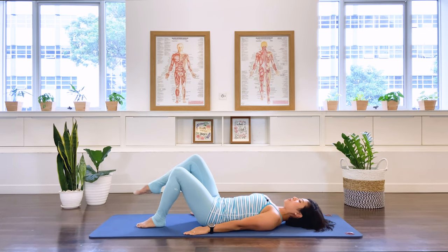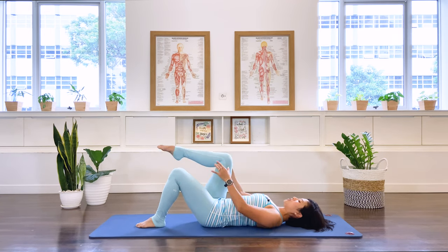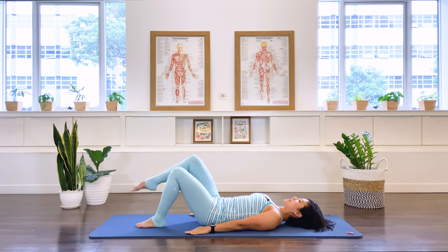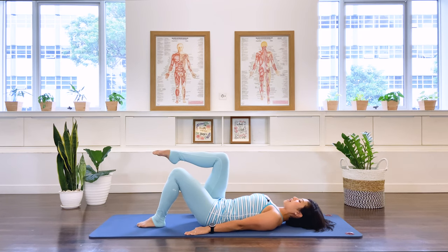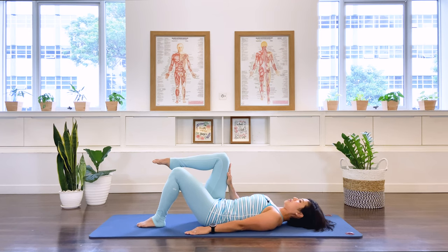Onto the right leg — we breathe out, we lift, inhale. Movement from the hip joint, the knee joint is constant so it doesn't go up and down. Exhale, and we go down. One more, stay. Right palm to the right thigh, pressing against each other — as we breathe out, activating the right oblique. Stay for three, two, one. Release. Again — exhale, press. Three, two, one. And release.